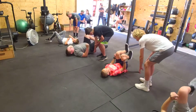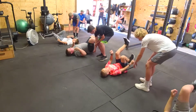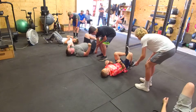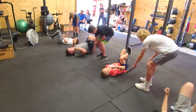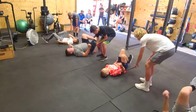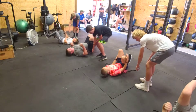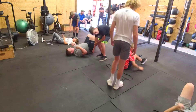Alright, one, two, three, four, five. Try to get your feet all the way to the floor. Touch your knees on the floor. Alright, switch.